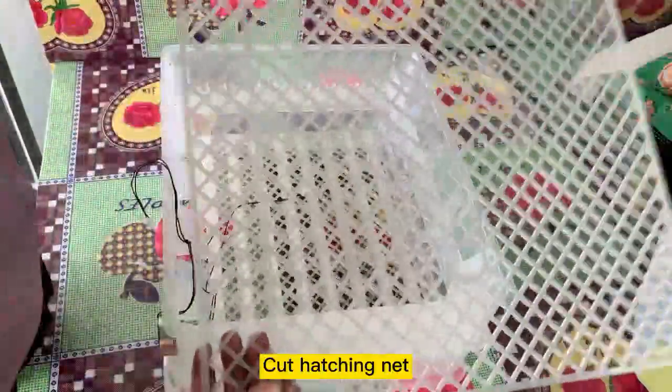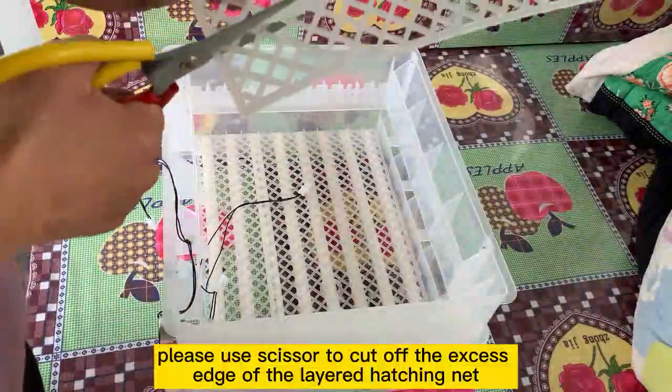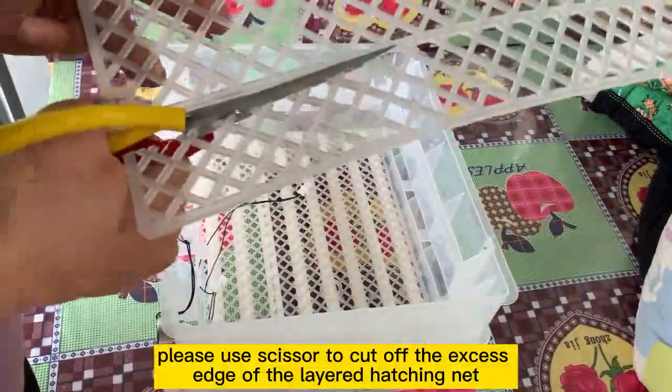Cut hatching net. Please use scissors to cut off the excess edge of the layered hatching net.